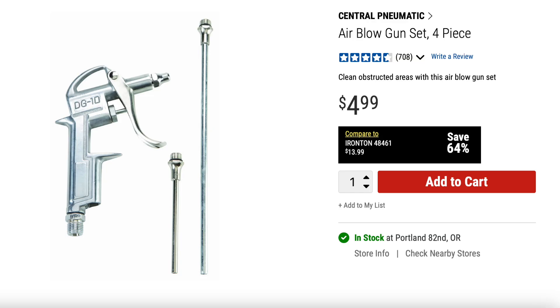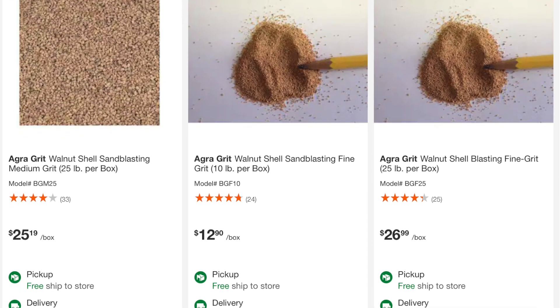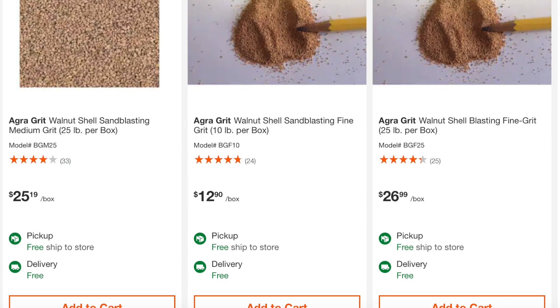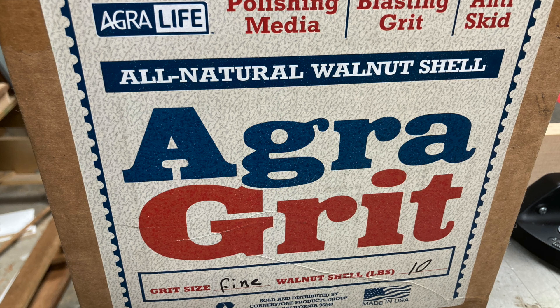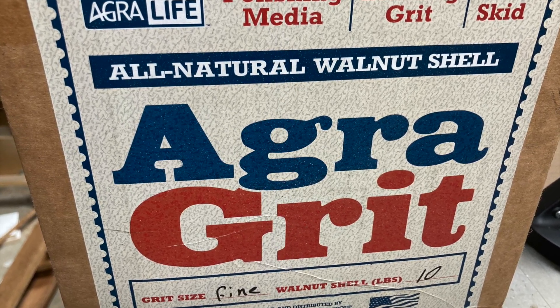I had seen these homemade sandblasters on YouTube and I wanted to make one because I wanted to get some Japanning off of an old Stanley plane. So I went to Harbor Freight and bought this air blowgun set for four dollars and ninety-nine cents, then went to Home Depot online and bought this walnut shell grit — a ten pound box for twelve dollars and ninety cents. It's called AgriGrit and it's just a fine ground walnut shell. It works surprisingly well.